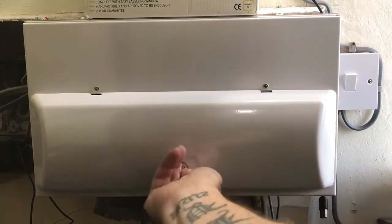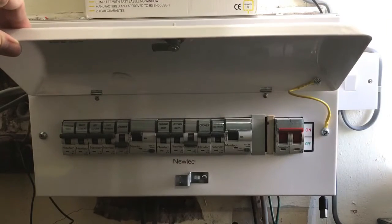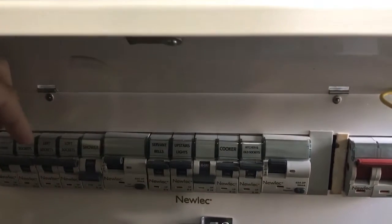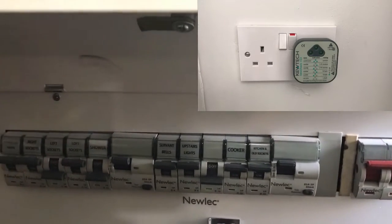We need to identify which is the right MCB to turn off — they should all be labeled up. It's the left hand socket, so I'll turn it off.